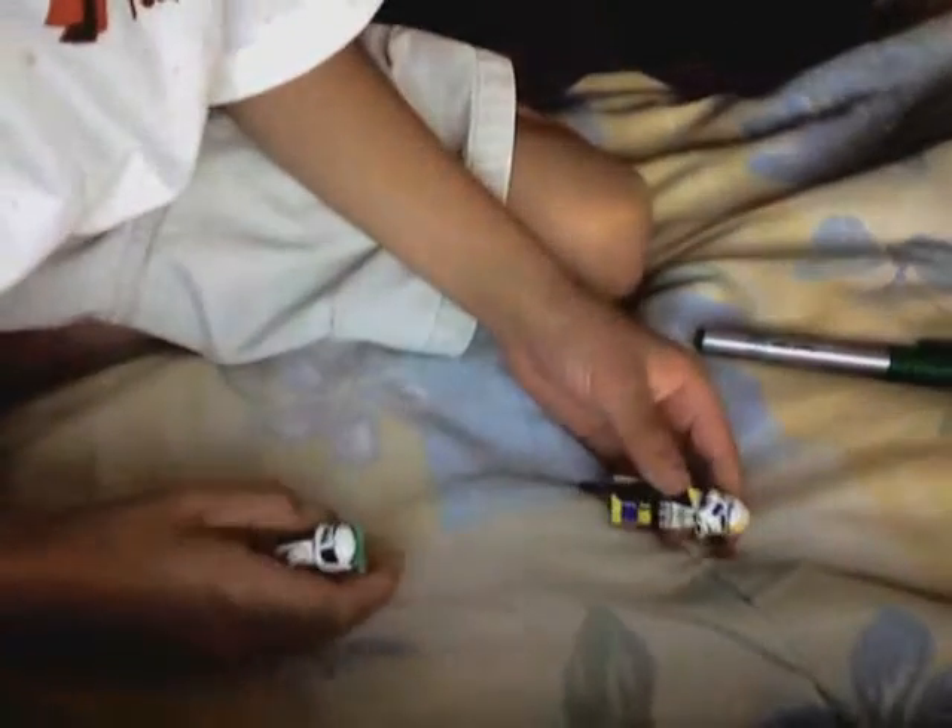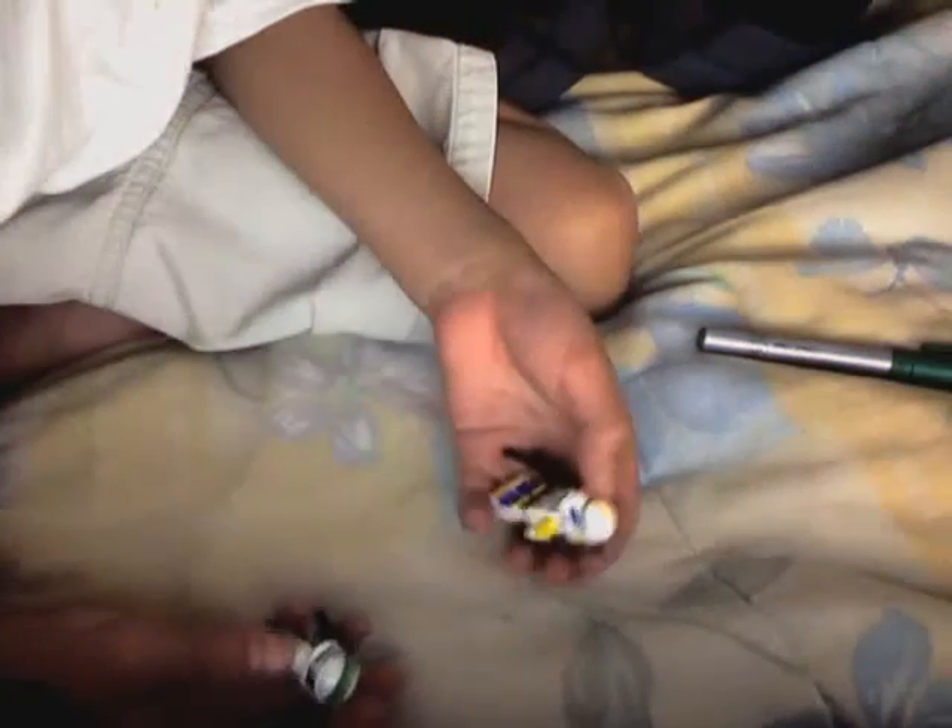Hey, this is 555 Clubster with a review of my custom Jango Fett and Boba Fett. They're custom — I used the Shock Trooper and the Clone Trooper.